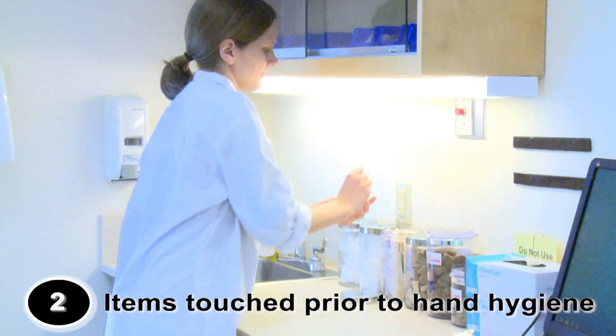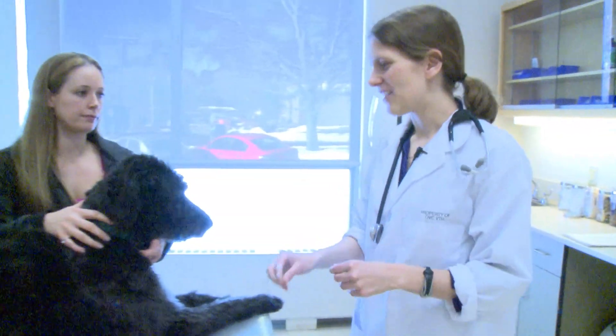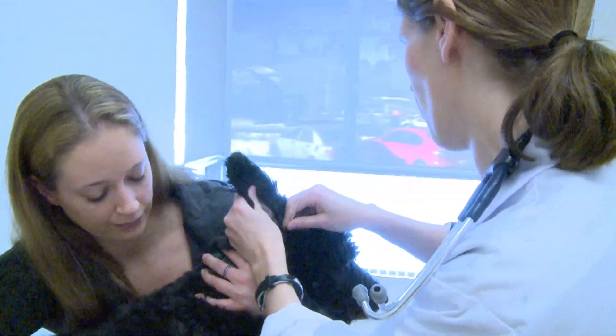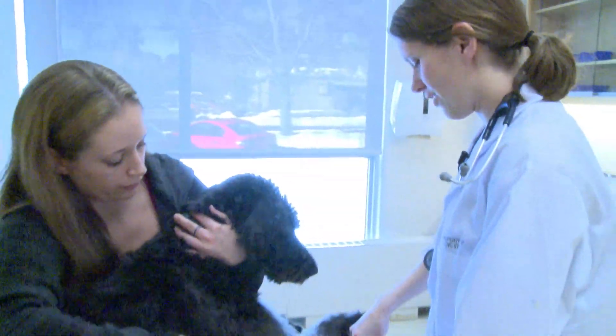Light down. Good boy. All right. Stay. Hey, buddy, I'm just going to do a little ear swab on you. Is that all right? Here we go. All right. Good boy. You're such a good boy. Yes. Good boy, Shadow.